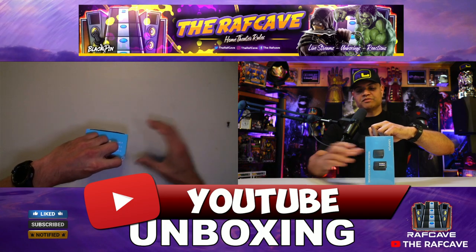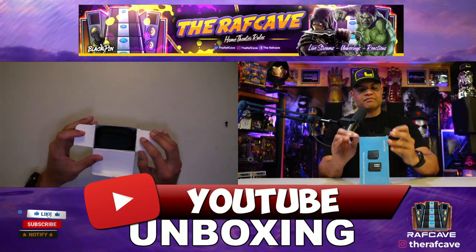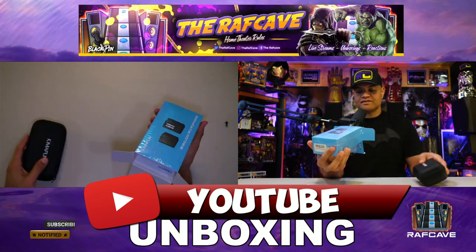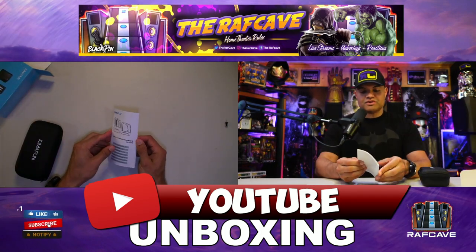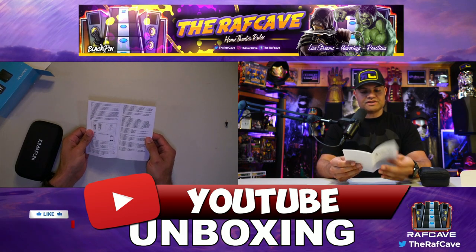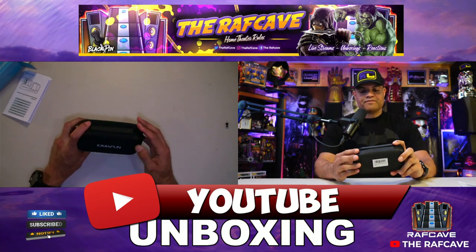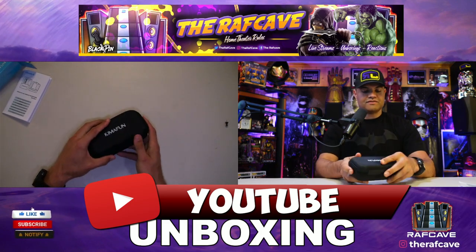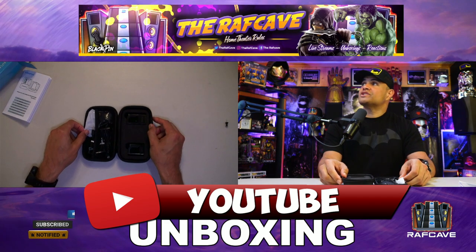Getting it unboxed — of course you get the carrying case already included, very nice. The owner's manual comes in a variety of languages to get you all started up. And here we go — nice carrying case, very secure, with protection all over.